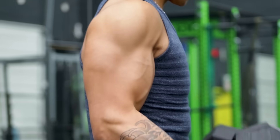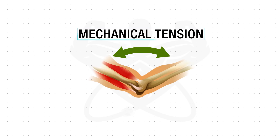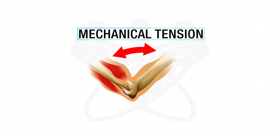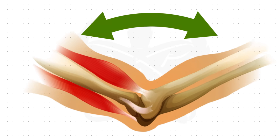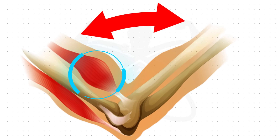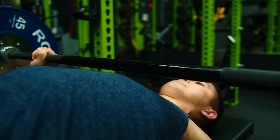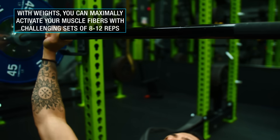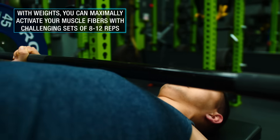Why exactly is this the case though? Well, there's one main reason why training in the gym with heavier weights is typically superior for muscle growth when compared to home workouts, and that has to do with something called mechanical tension, which we know is the main driver of muscle growth. In order to maximize mechanical tension and the resulting growth from an exercise, you need to be able to recruit as many muscle fibers as possible. The beauty of having access to heavier weights in the gym is that you're able to maximally activate your muscle fibers by simply performing a relatively challenging set of eight to twelve reps.